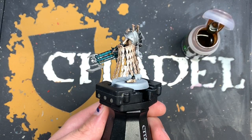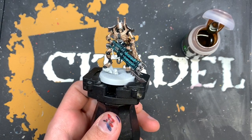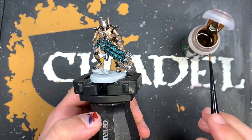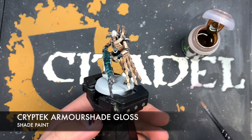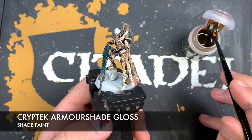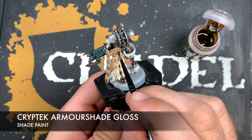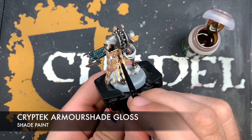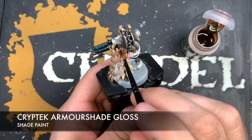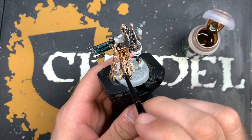With that Sycorax Bronze all applied, it's now time to do some shading. We're going to use two different shades for the bronze — one's going to be a contrast mix, the other is a brand new shade called Canoptek Armor Shade Gloss. The Canoptek Armor Shade Gloss is what we're going to use for the cape, and we just want to get a good coverage of this all over both sides of the cape.